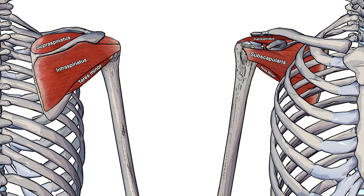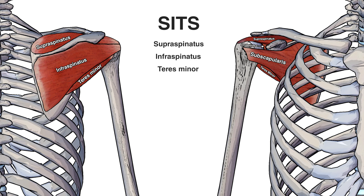So now you can see an anterior and a posterior view so that you can see all of the rotator cuff muscles together. A good way to remember the names of the rotator cuff muscles is to remember the acronym SITS. What SITS stands for is supraspinatus, infraspinatus, teres minor and subscapularis.